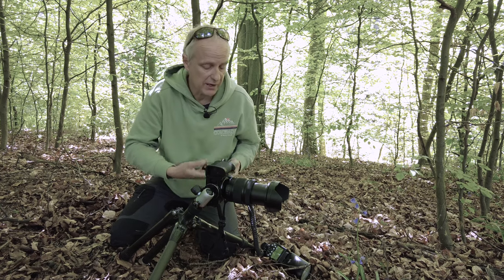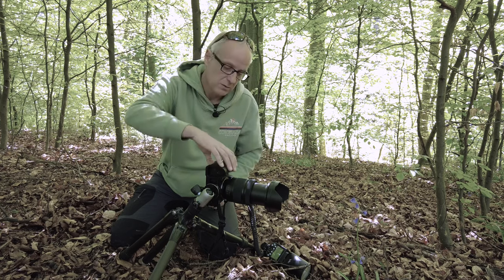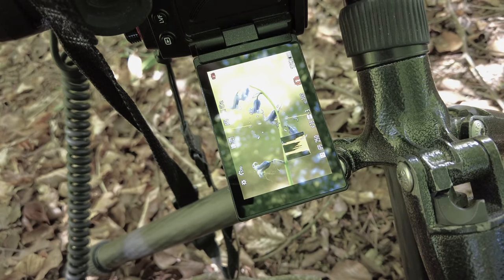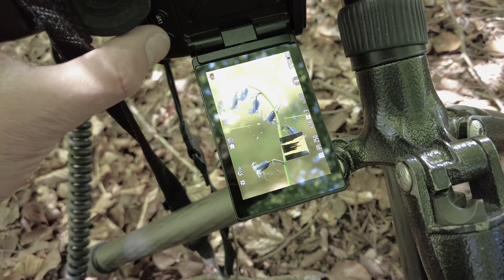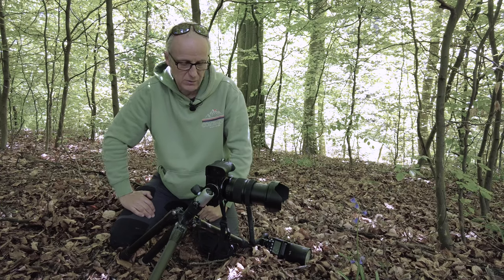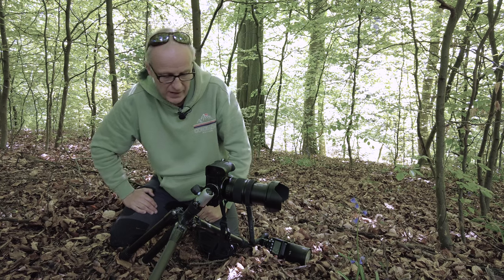So I'm just going to take this shot. What we should get is a nice clean black backdrop. And there we have it — totally clean, nothing there at all.